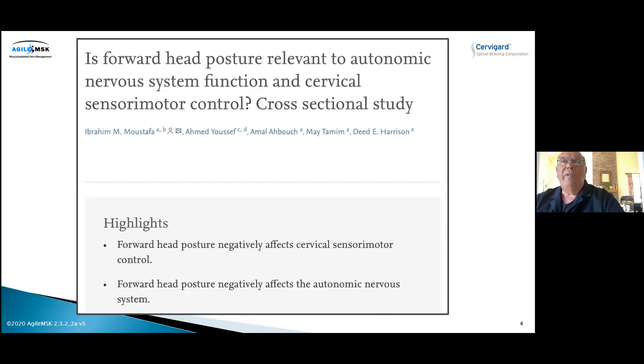The next study asked: is forward head posture relevant to autonomic nervous system function and cervical sensorimotor control? The answer is absolutely yes. People who have forward head posture have a high incidence of neck, shoulder, arm, and symptoms going into the hands and fingertips. We have dozens of patients in our clinic with paresthesia in both extremities who completely reverse within 24 hours after putting the collar on — and some of them, the second they put it on, it's gone within minutes. Forward head posture has a very negative effect on the proper functioning of the autonomic nervous system.